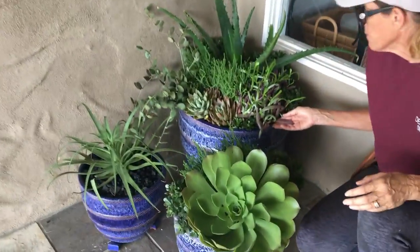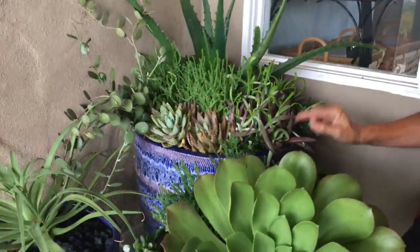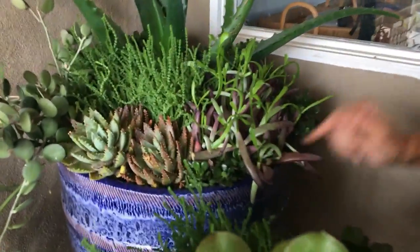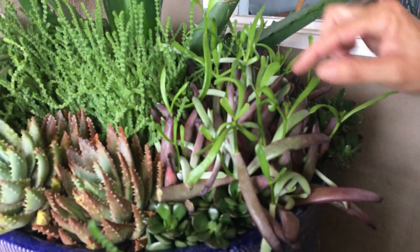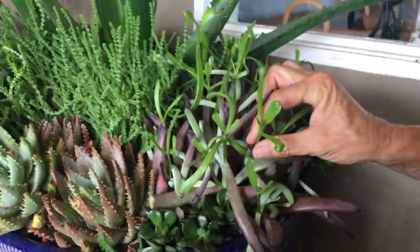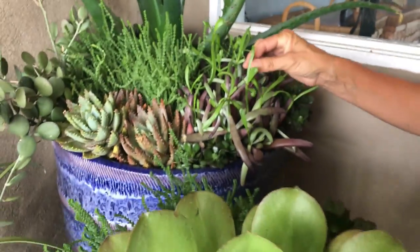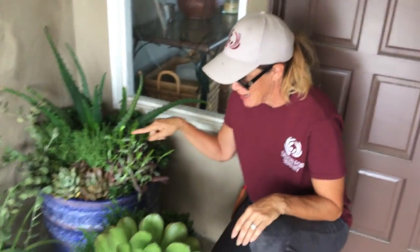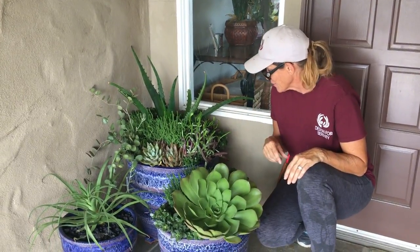This is interesting — this Cotyledon orbiculata is a very, very full sun plant, but it's also super tough. I thought I'd give it a shot in the shade, and look at how it's throwing off little green branches and leaves that are kind of weak and thin. So I'm going to continue to monitor this plant. This is kind of odd behavior and I'm not quite sure how that is going to go down long term.